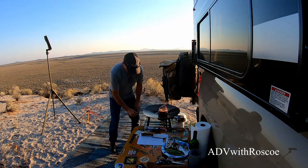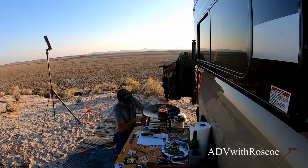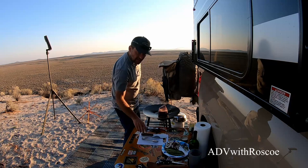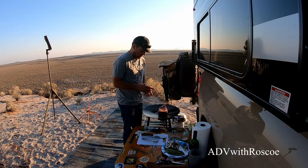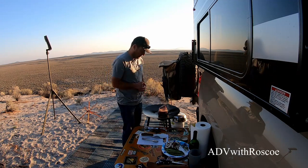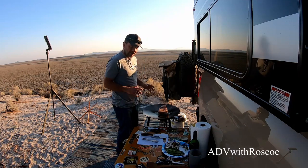I'm going to try to get a good sear on this — maybe I'll turn it up a little bit. The piece of advice I got from the butcher is that this is going to cook a lot quicker than a regular rib eye because there's less moisture in it. So let's not overcook it, and then we're going to let it rest.